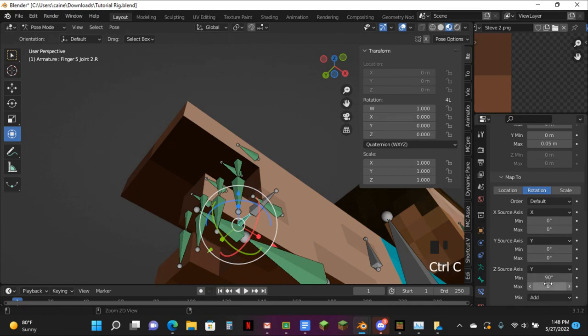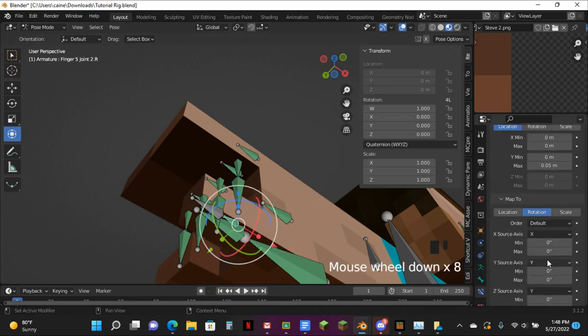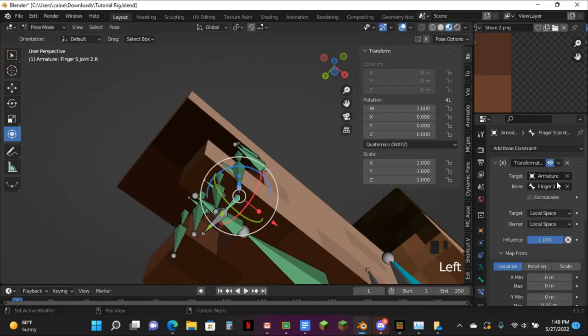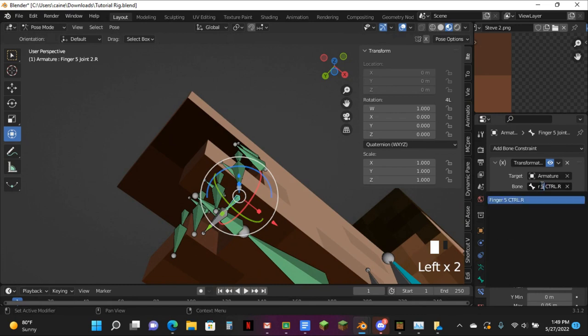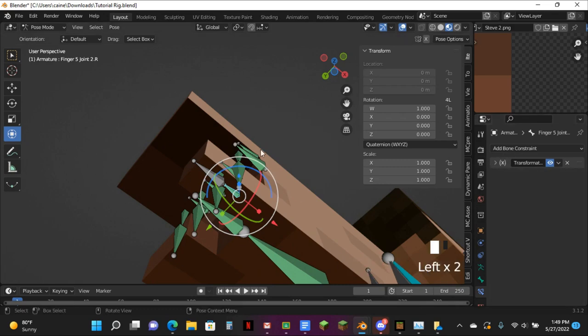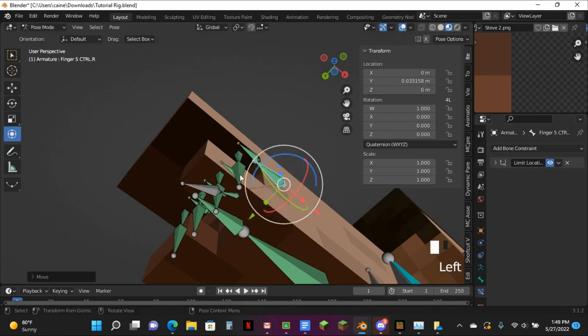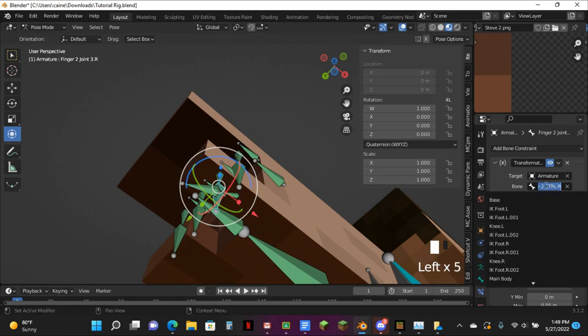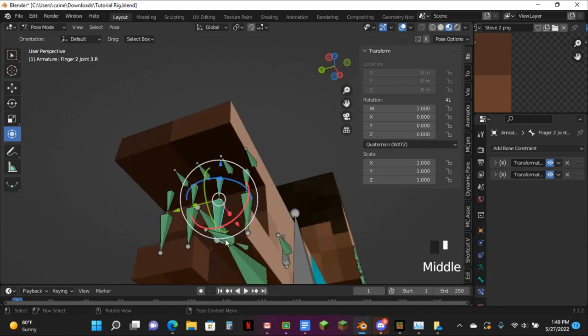I never remember the thumb skin trick because it's always so much worse and so hard to do. I think it was right — I just got to change that. Put it in the Z rotation. And I can just do the same thing over here — change this to finger 5. Not that one, not that one, not that one — this one.